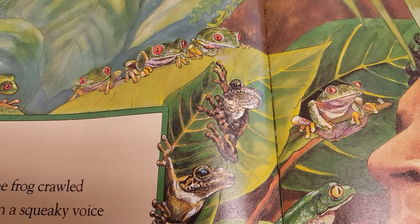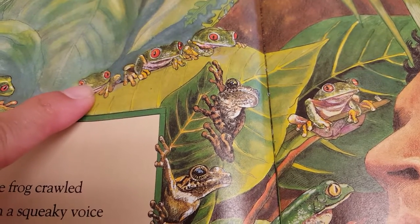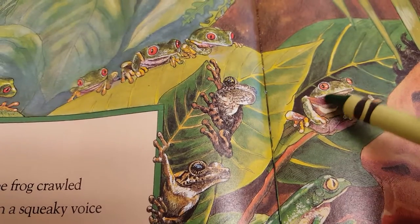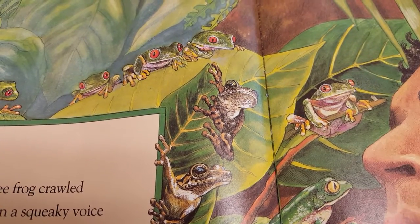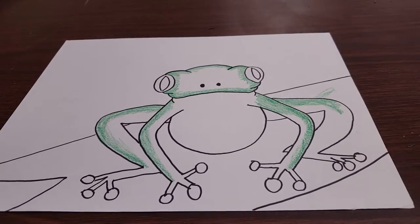All right, boys and girls, time to add color to our tree frog. I want you to notice the orange feet. I want you to notice his red eyes. And also over on this one right here, look at his white belly. Those are three things we need to remember when we're coloring in our tree frog.